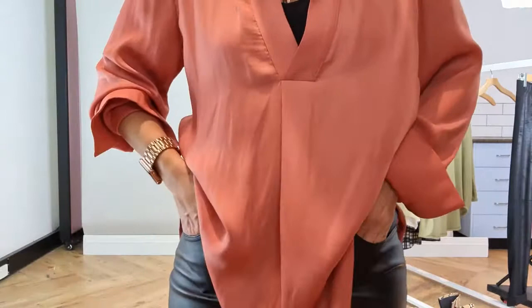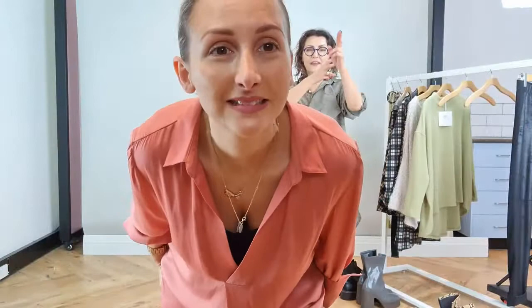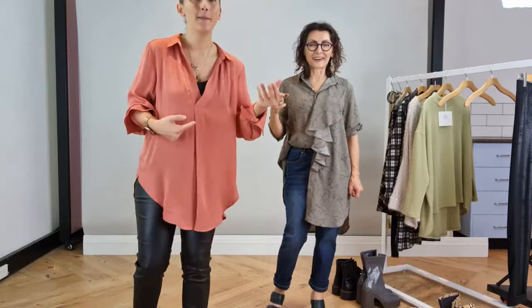Next we're going to add a shirt, and we're both wearing new shirts you wouldn't have seen before. The one I'm wearing - for anyone who's my colouring, think about this shirt. It's like a soft tan, a soft cinnamon colour. It suits warm-toned ladies, though if you're cool you need a bit of blue. These makeup colours like the siennas are actually very versatile and do suit a lot of people.